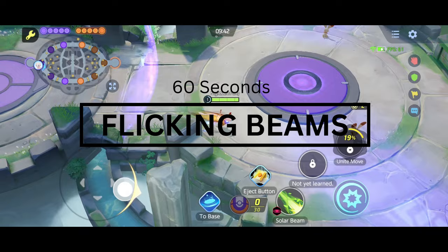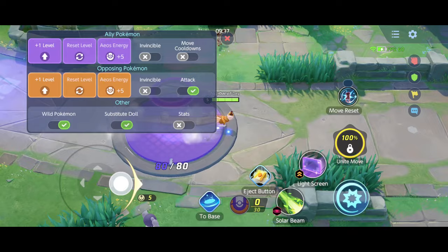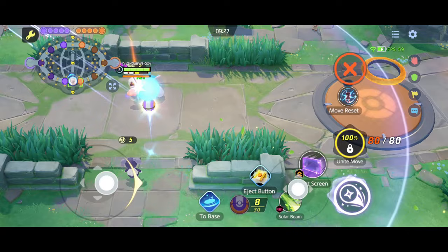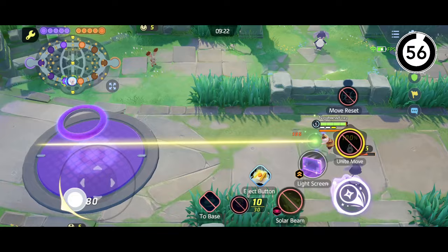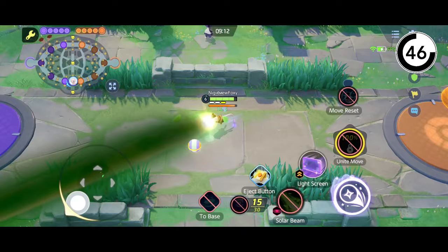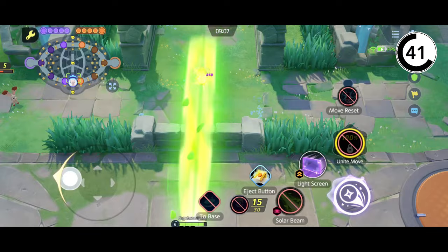We'll start off with an easy one which is flicking beams. You want to have your Solar Beam ready and go to the bottom path of this spot, turn on and off wild Pokémon, and start flicking on the wild Pokémon with your Solar Beams in each single direction. Make sure that you are clawing your phone or your device while you are doing this, and remember to let go after doing it. Do not stop the joystick movements to keep your hands active.